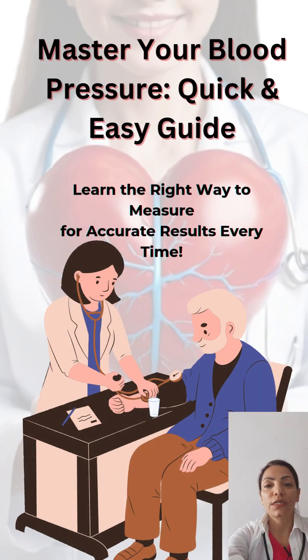Are you measuring your blood pressure the right way? Let's get it right for accurate results every time.